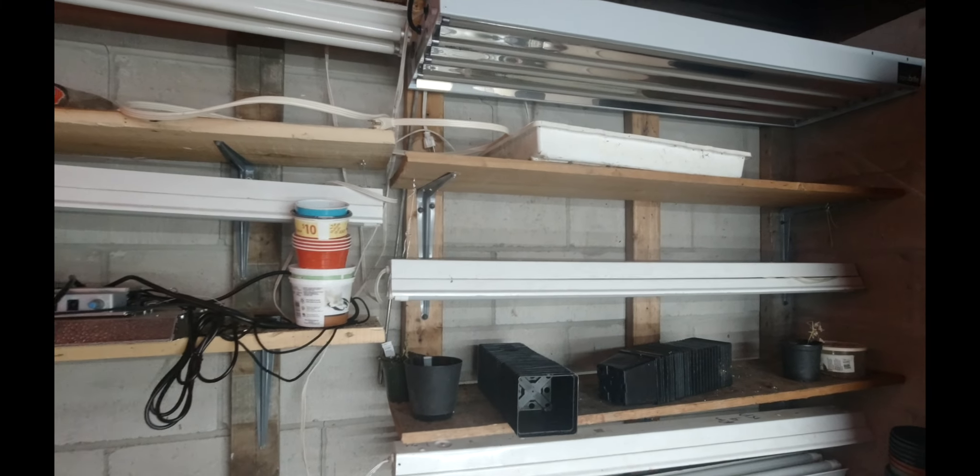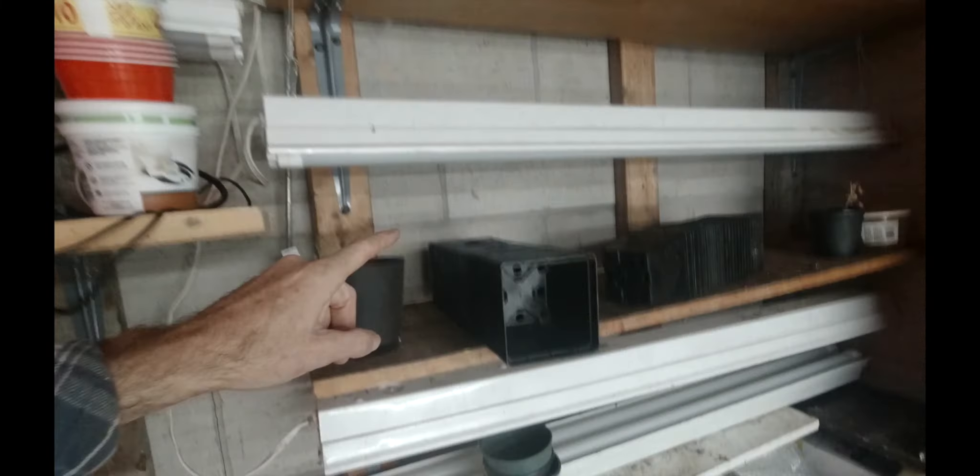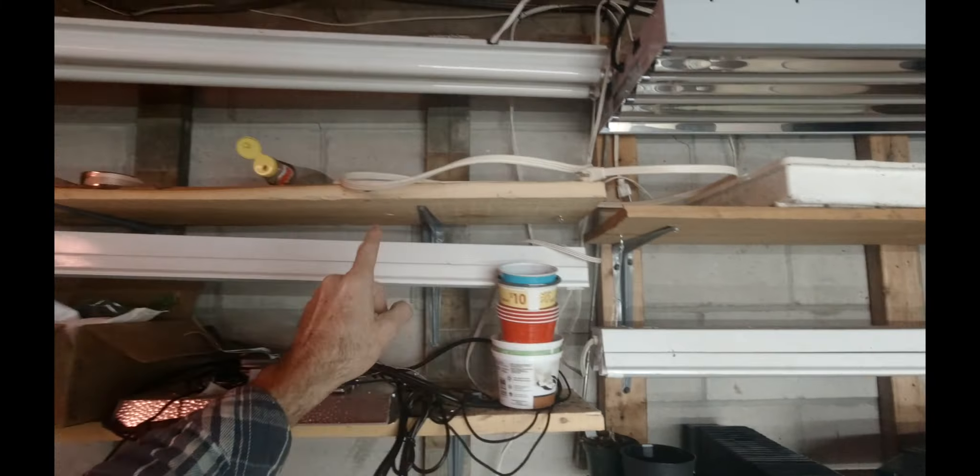Sorry for the mess - I haven't really organized it since the summertime. We're putting rabbits in here today because it's really cold outside. I've added another light down here, another light here, and two more here, which should give me eight more trays of growing space, which is pretty awesome.